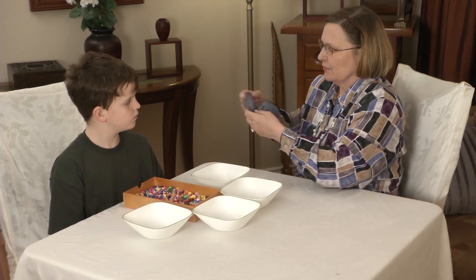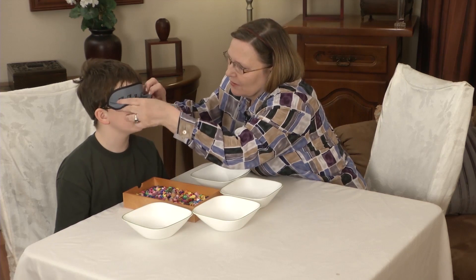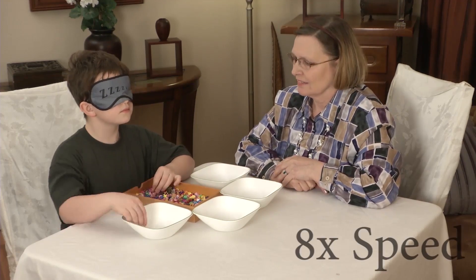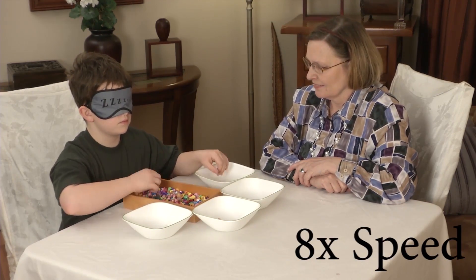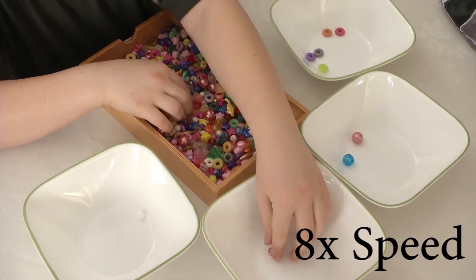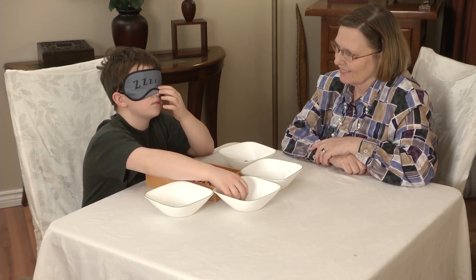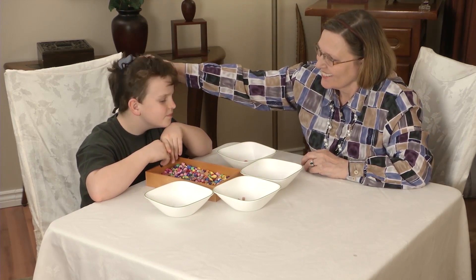Place the blindfold on his eyes and make sure he cannot see. Then the exercise begins. The process has been accelerated for you. One bead at a time, he arranges them by shape using both hands. This process should take about three minutes. Remove the blindfold.